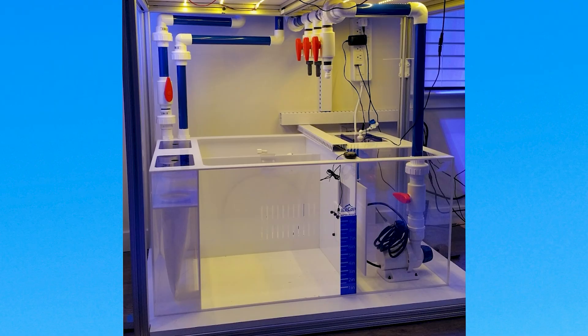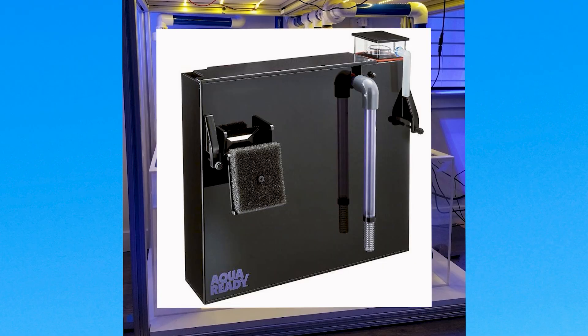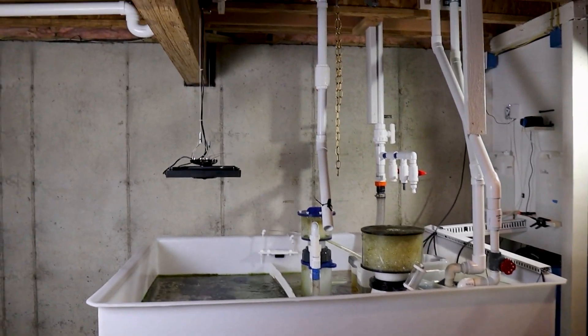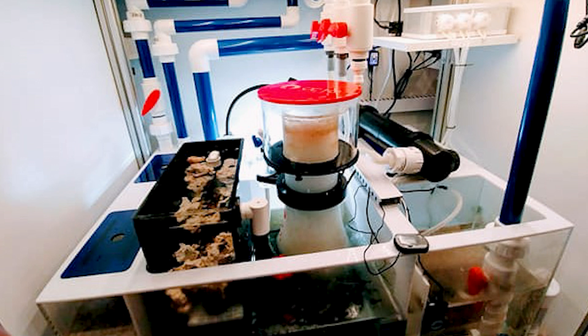Filtration. You have three options: a sump, a hang on the back, or a canister filter. When you're starting out, I recommend keeping it simple. If you have the space under your stand, go for a sump.